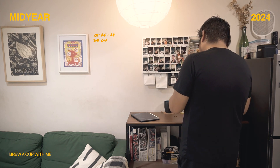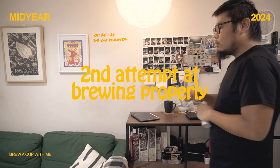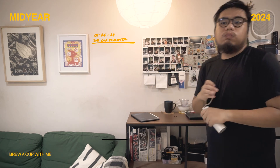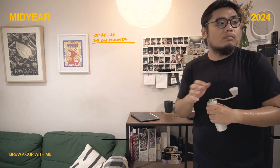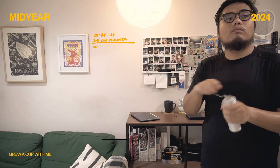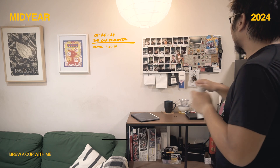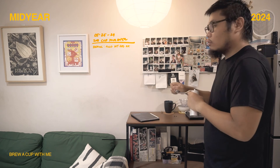I'm practicing the routine of doing a pour over, and this is actually my second cup of actually doing it — practicing brew methods from other coffee people, most credible coffee people, because I myself am not a professional at all. Basically at this stage right now I don't know what I'm doing, but I'm relying on stuff that others did and basing off of that.